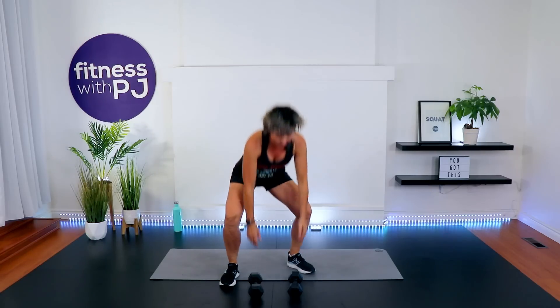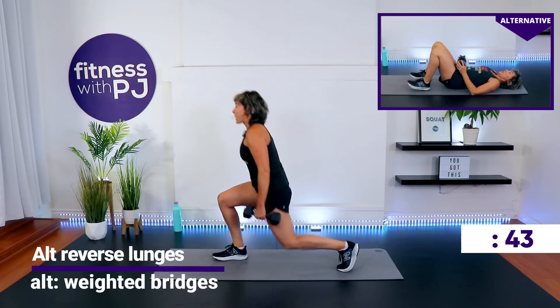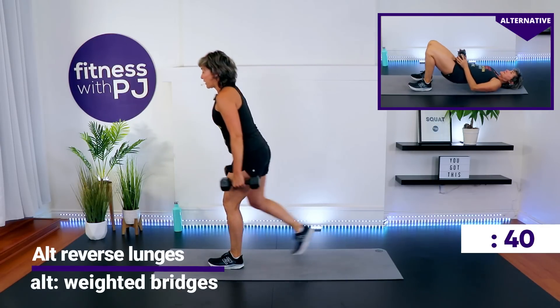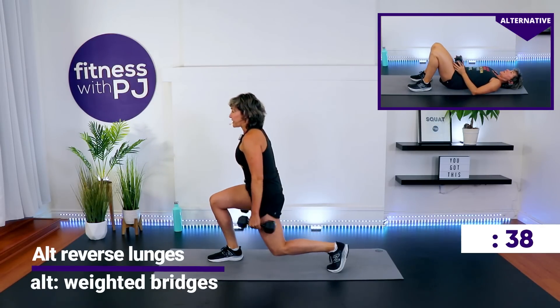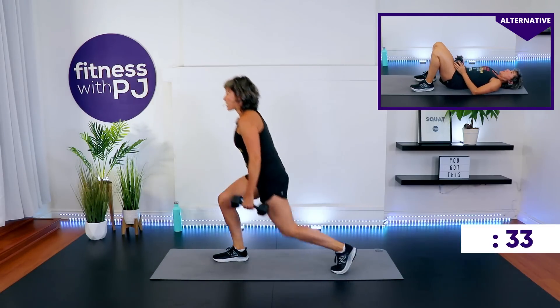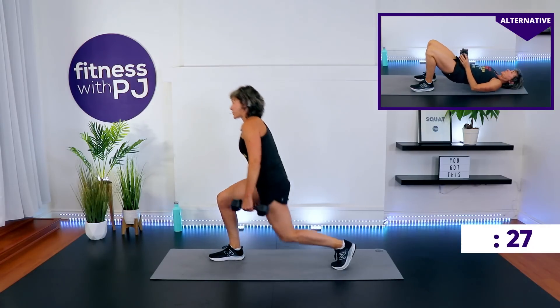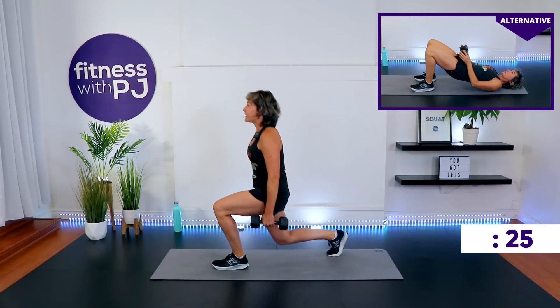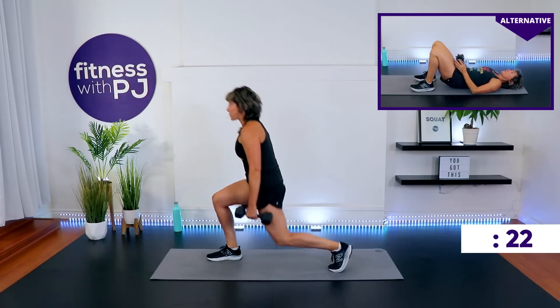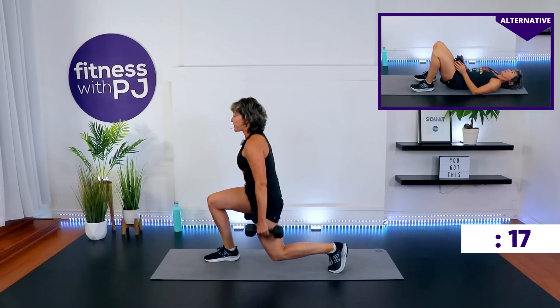Time. Grab the dumbbells — beginners, no dumbbells. Feet hip width apart, alternating reverse lunges. Drop that back knee as far down as it feels comfortable. If you have really sensitive knees, or because of all the squats we're doing in between each movement, you'll see the modification in the corner doing a weighted bridge. There's your alternative if you're just not interested in doing a knee flexion exercise — because we are doing a lot of squat jumps or squat heel lifts.